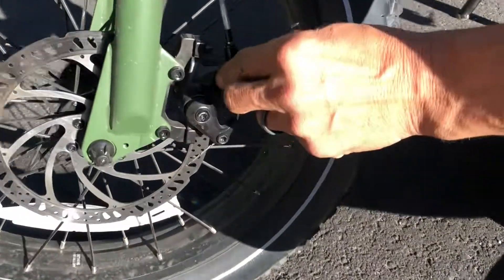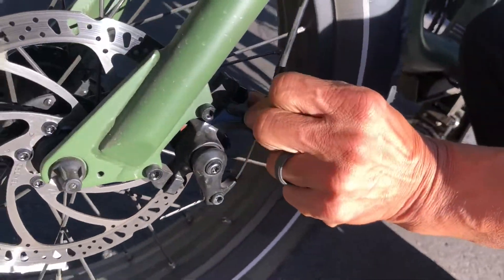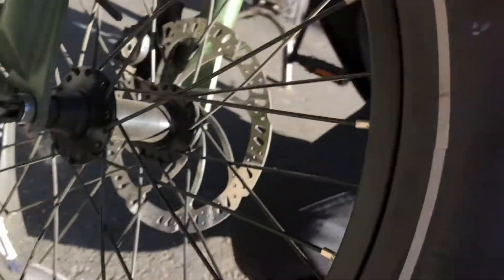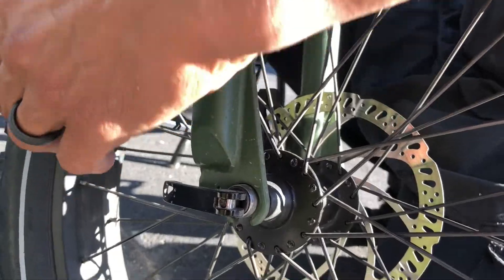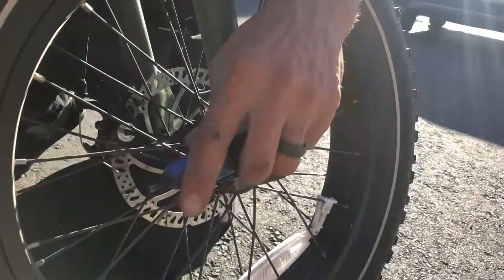Maybe you've done it over here as well. You've turned this barrel adjuster for the outboard pad, and for the inboard pad